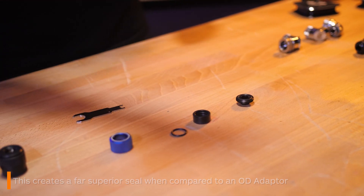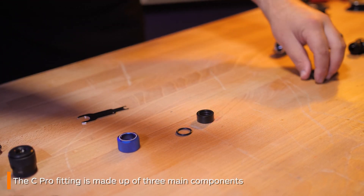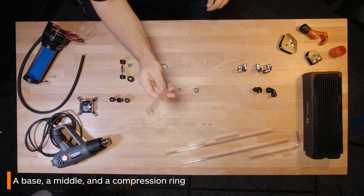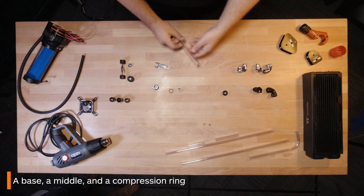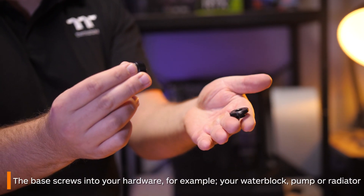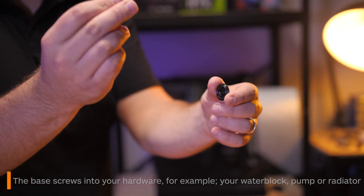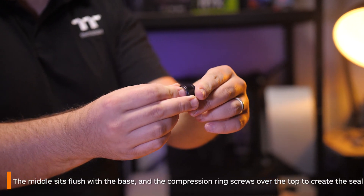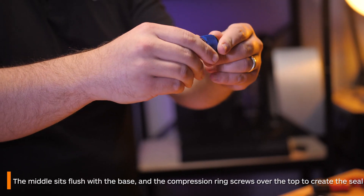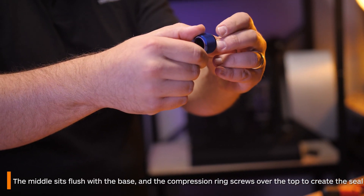You'll notice that there are essentially three parts to this fitting: the base, the middle, and the compression ring which goes over the top to seal it all down. The base is what connects your hardware or blocks in your loop. The middle section meets flush with the base and then the compression ring goes over the top, screws in and creates a super tight seal.